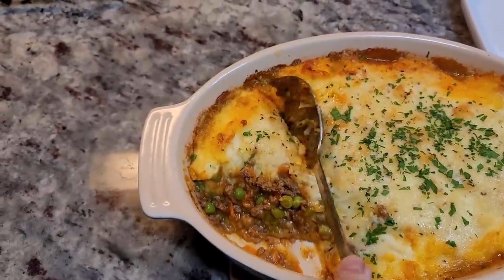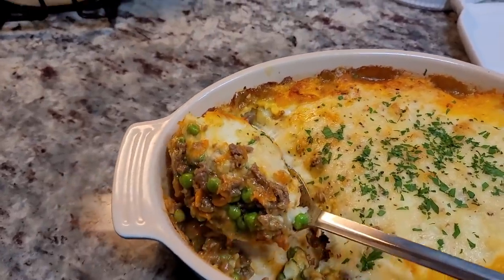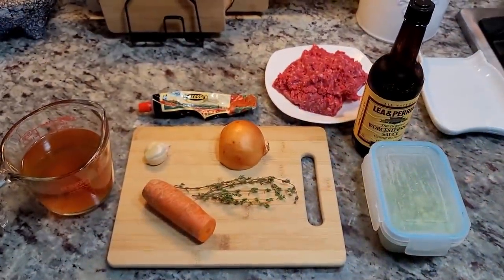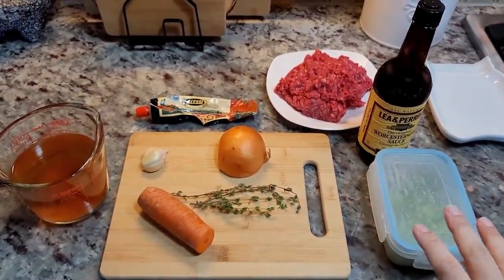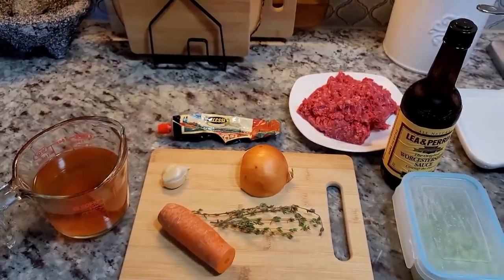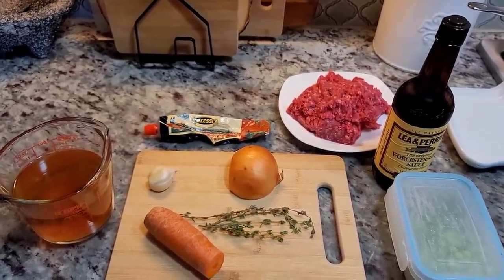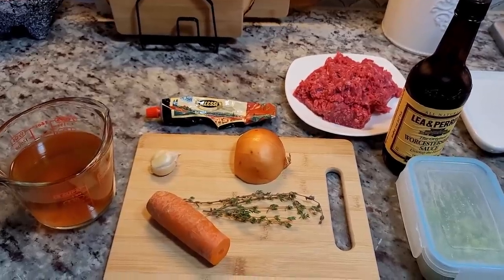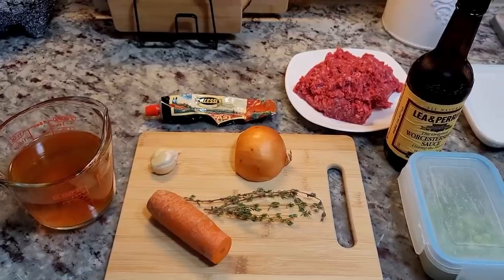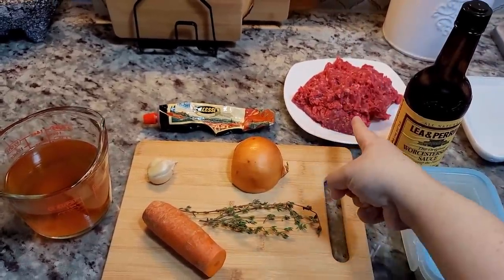Today I'm making a favorite comfort food recipe in my house — cottage pie. I'm going to go over the ingredients for the meat mixture in this recipe. I do have another cottage pie recipe video that's older if you want to check that out. Today's going to be a smaller portion. The difference between shepherd's pie and cottage pie: shepherd's pie is made with minced lamb, while cottage pie is made with ground beef.